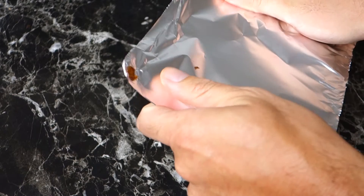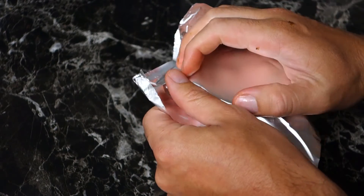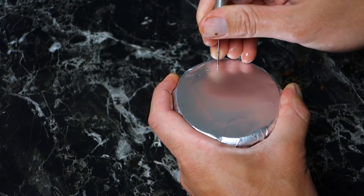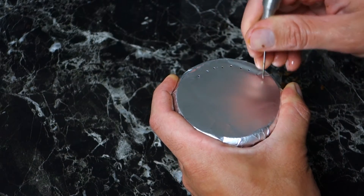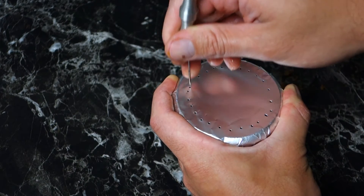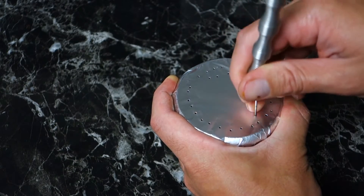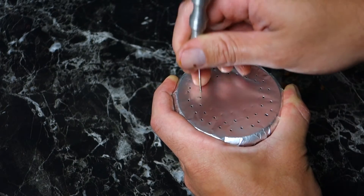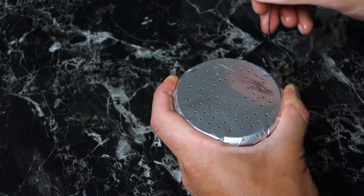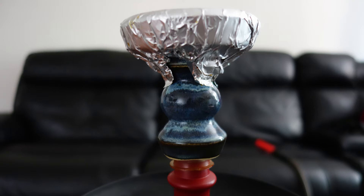As mentioned, you can use the Onyx with foil. When using foil you have to go a little above the lower side of the lip on the bowl. It can be a bit tricky, but the Onyx doesn't have an overly wide lip so it's not too difficult. Although the Onyx is made for a heat management device, it is a little tricky to pack with foil because of the lip, but you can make it work.